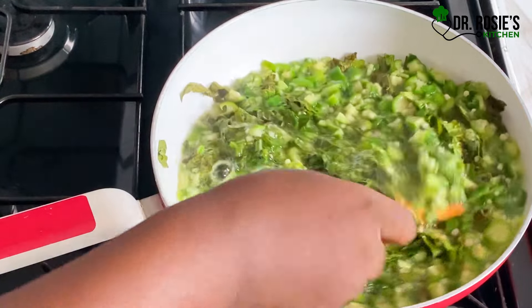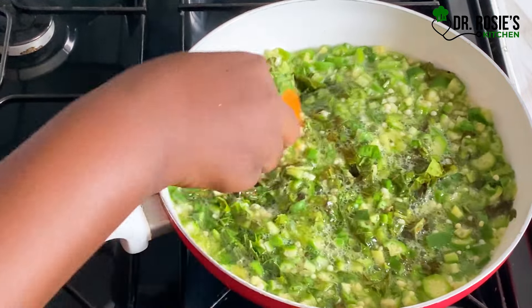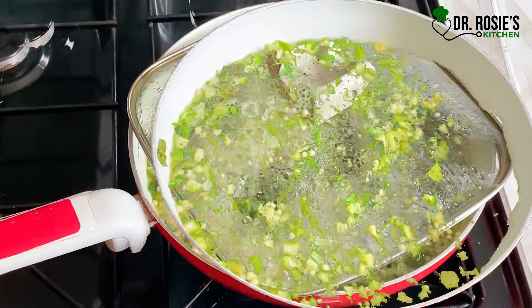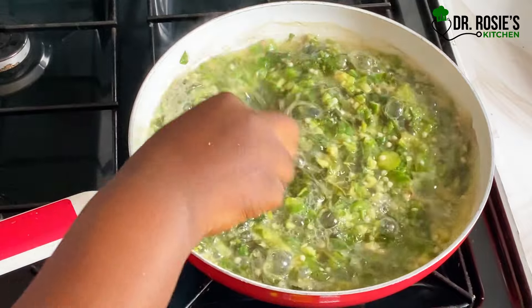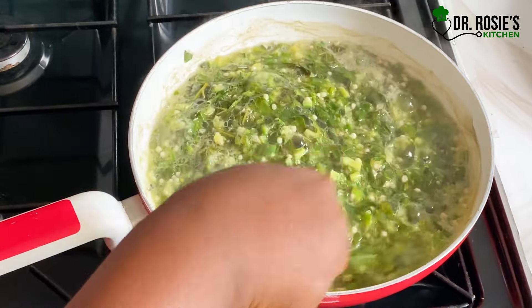While the okra is cooking, I'll go ahead and say thank you to all my subscribers and my viewers — you guys are doing an amazing job, please don't stop. I'm going to leave the names of the ingredients in my YouTube description, so do check it out.